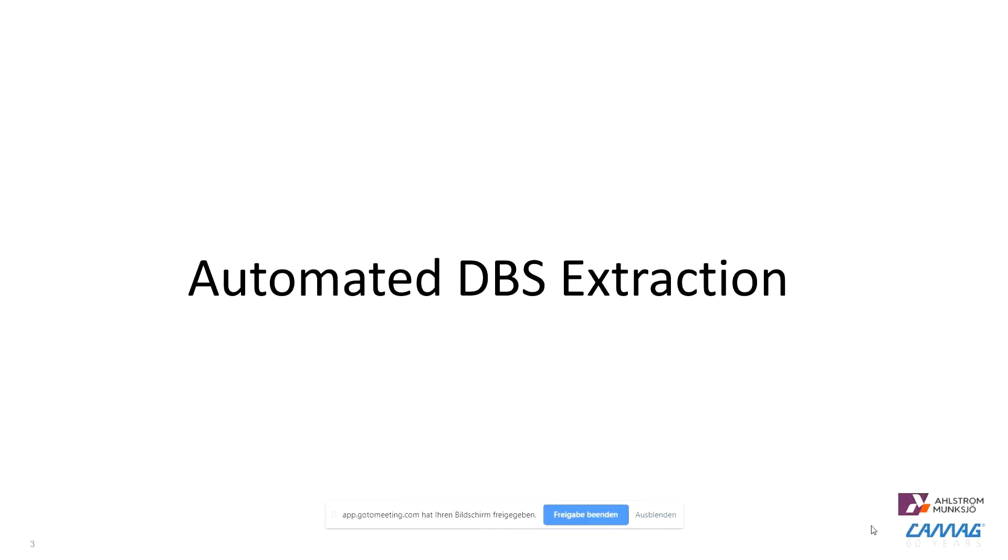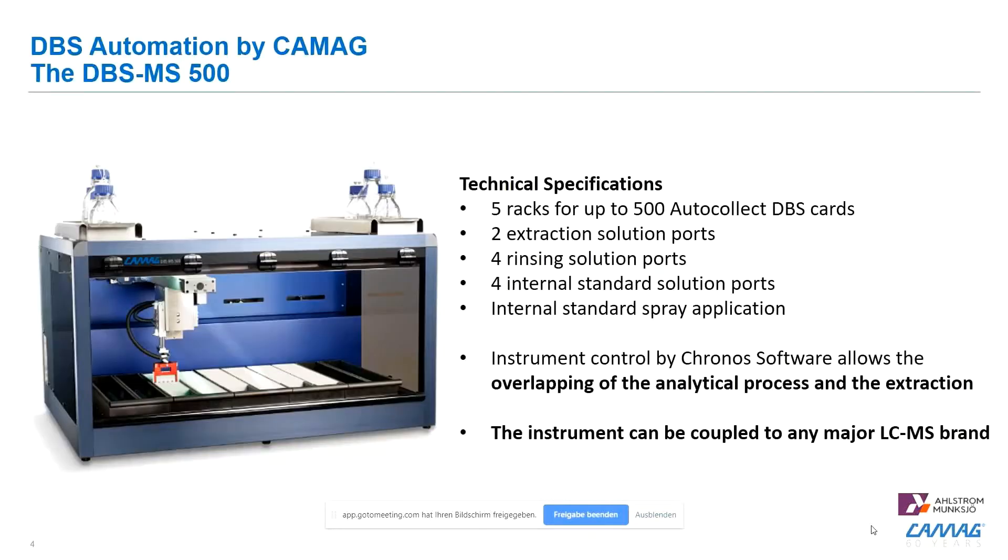Now let's start right into the first part of this webinar, which is about automated DBS extraction. This is a short summary for those who have already attended the first webinar, which was held by Stefan Gaugler.